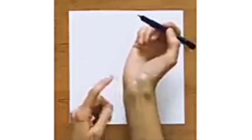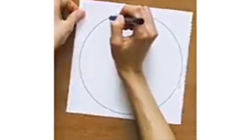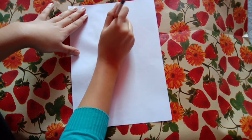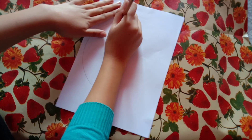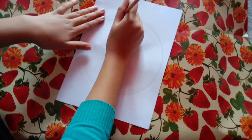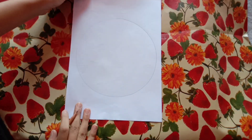Hack 2: perfect circle. Let's try this hack. It works, we got the perfect circle! Thumbs up.